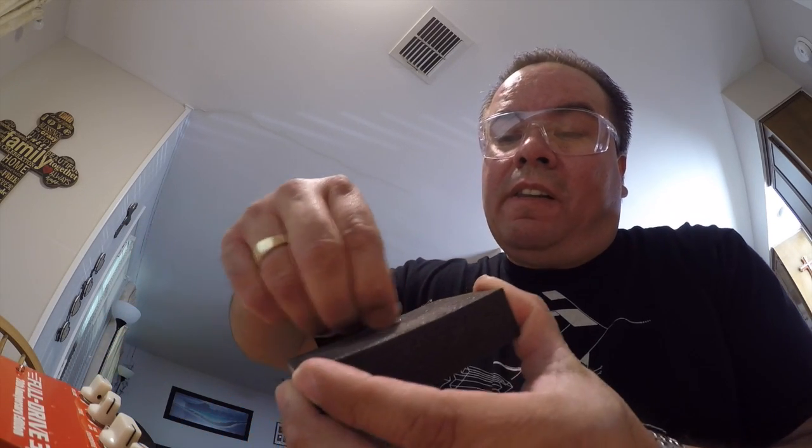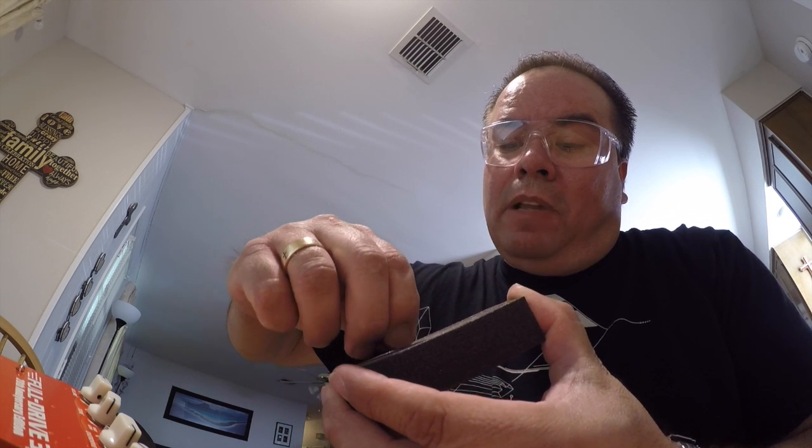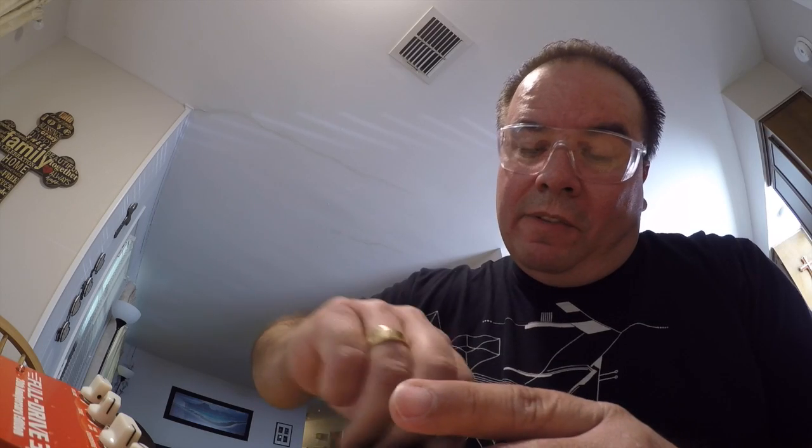What I'm doing here is running the plate across the sandpaper — this little sanding block. It seems to take the corrosion right off. See how clean that is? I'll show you what one looks like before — it's corroded. Just rub it a few times on here and it cleans right up.